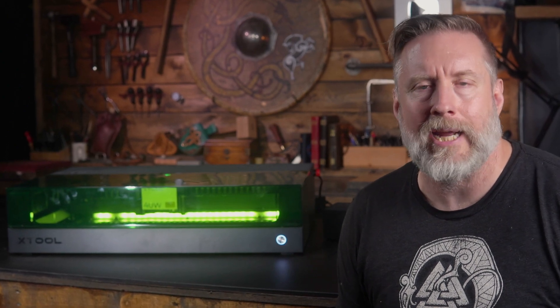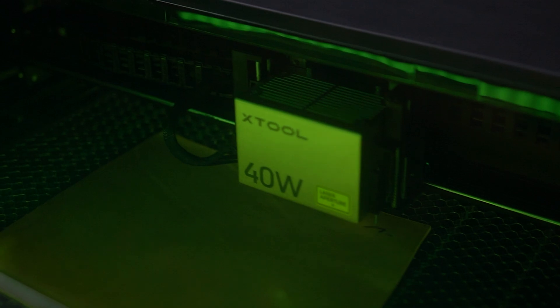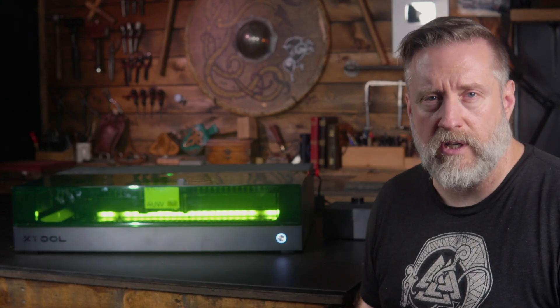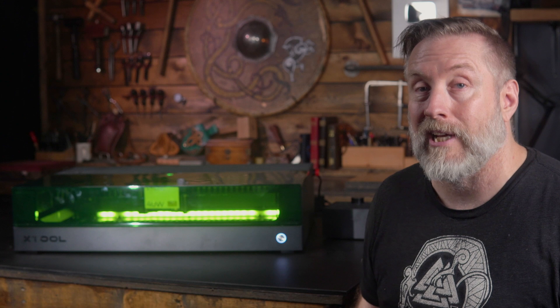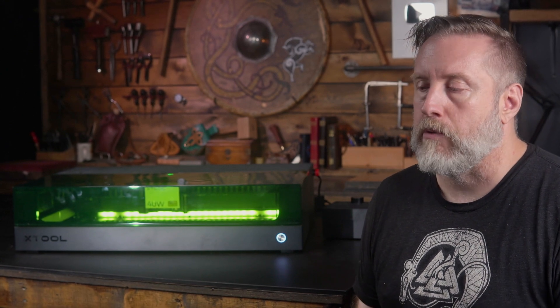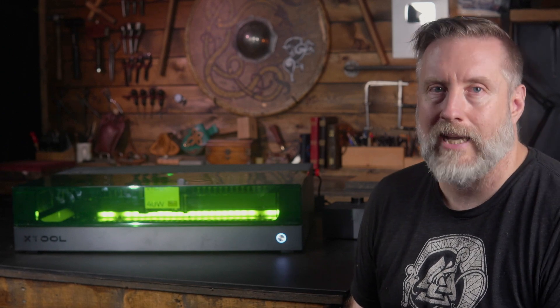Now that this almost year-old laser is in my hands, I can give all of you my thoughts on if it's right for you. And honestly, it really could be. If you finish watching this video and you're interested in learning more about the XTool S1, you can check the links in the description. Any purchases through those will get me a small commission, which helps me do what I do.